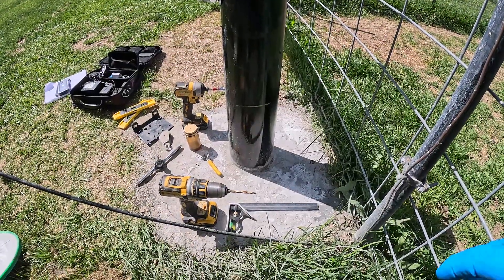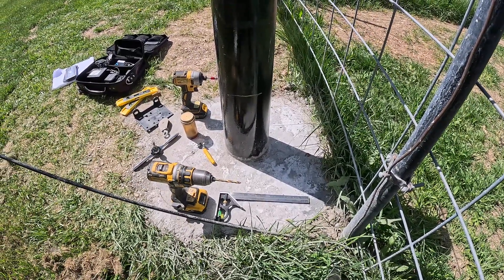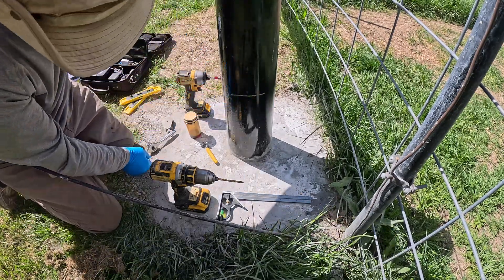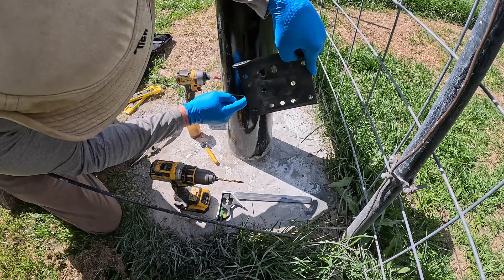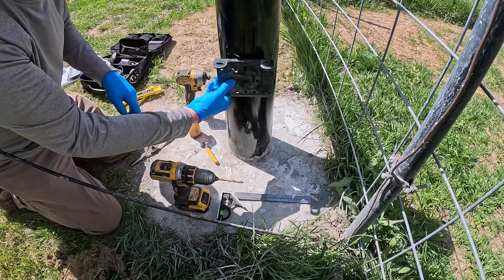Somebody's gotta do this work, it ain't gonna happen all by itself. This heavy breather is breathing on me so much. Just take it easy. At the mast base, I got this dude marked here 12 inches off the ground, and the reason for that is I'm gonna put a winch on here. I'm gonna drill and tap the holes and bolt that right on there, and we'll run the cable up to a pulley.